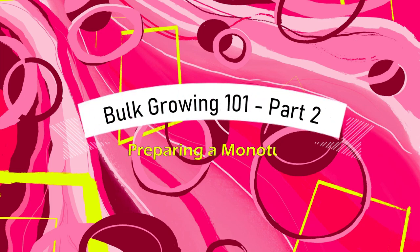Hello, welcome to part two of my bulk growing mono tub series. This is a video you're going to want to watch if you have your grain spawn fully colonized and totally covered in that beautiful white mycelium.